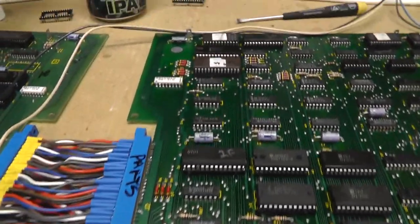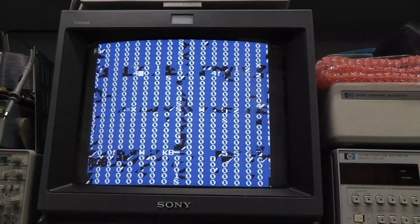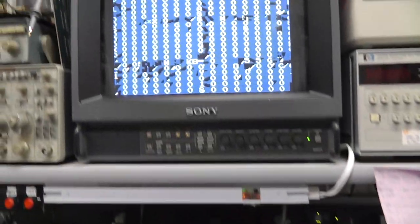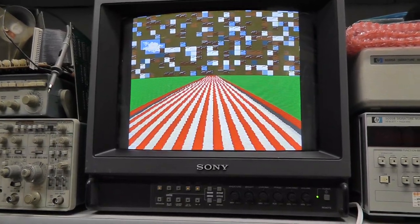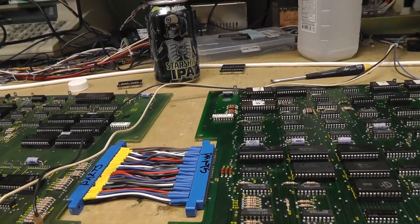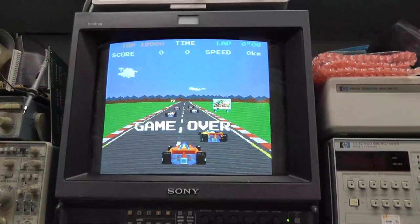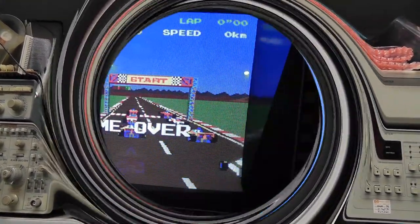Let's power it on — see how it's not booting up right away. I'm just going to press right here on this board, pressing down on the edge connector — and it just booted. I'm wondering if my edge connector, which I had to re-solder a little while ago, has a couple of pins that are not 100%. I'm going to put this board set in the cabinet and see what it looks like there.